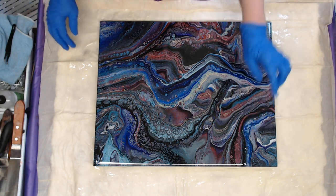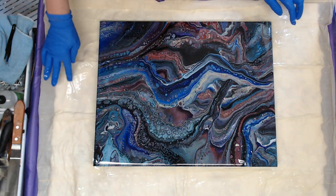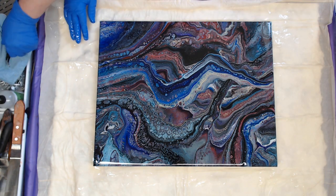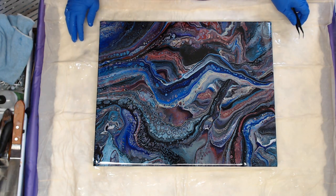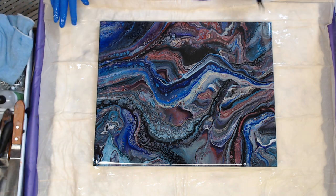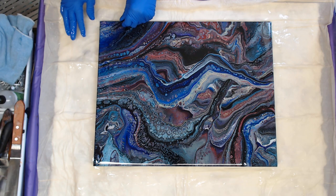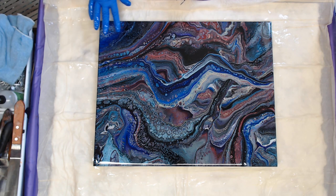I've got one resistant spot here from the silicone, so I'm going to rub that really well. We will fix that on the second coat. I'm getting some fuzzies out - no matter how hard you try, you're going to get a fuzzy. If you can't get it with your tweezers, you can always move it with your gloves and it'll level out.